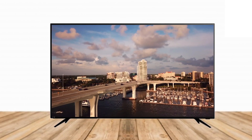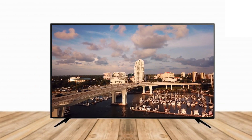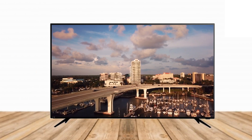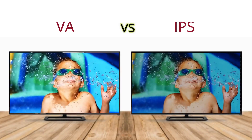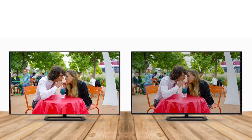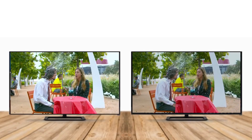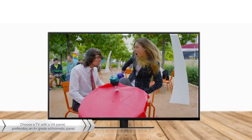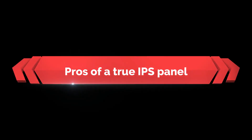The contrast ratio of any TV plays a major role in enhancing picture quality. Because the overall contrast and black levels in a VA panel TV are better, its picture quality is better than a TV having an IPS panel. Even the uniformity of blacks in a VA panel is much better than an IPS panel. So if your emphasis is more on picture quality, you should certainly choose a TV with a VA panel — preferably an A+ grade achromatic panel.